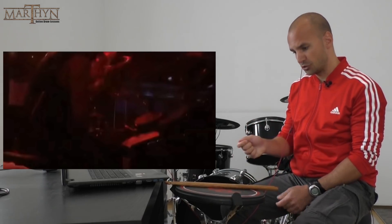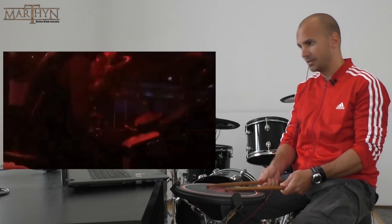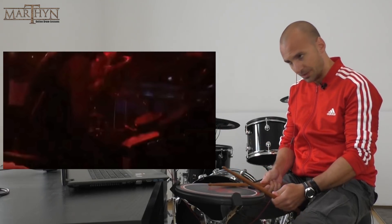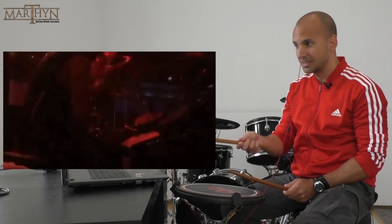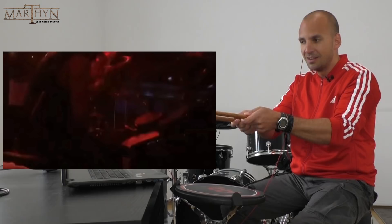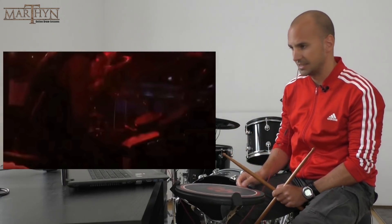He's using the French grip, which means his thumbs are facing up. And if you're using a French grip all the time, it's way easier to hit the drums without hitting the rim if your drums are angled that way. This goes for the snare drum, but especially for the toms. If your toms are totally flat and you're using French grip all the time, it's really difficult to hit the drum without hitting the rim. But the way his drums are angled, this is way easier.